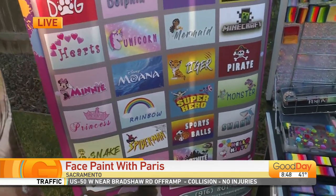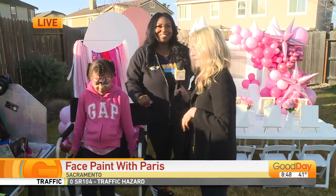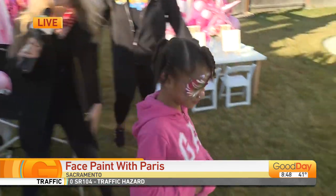We'll go with fairy. That's a popular choice. Let's get started. Thank you, Mia — you look lovely.